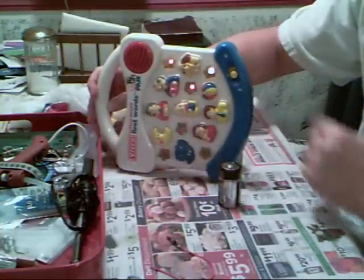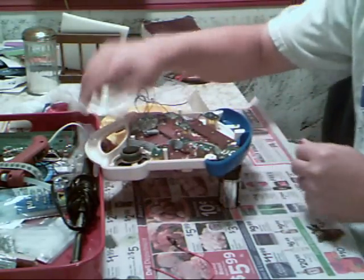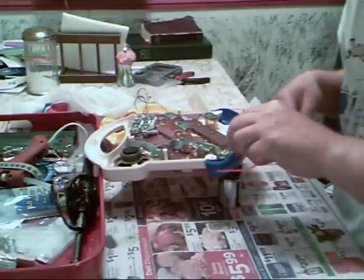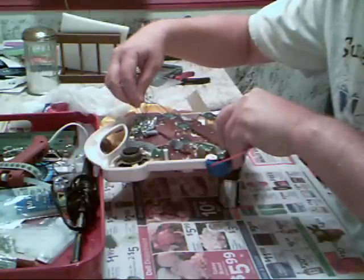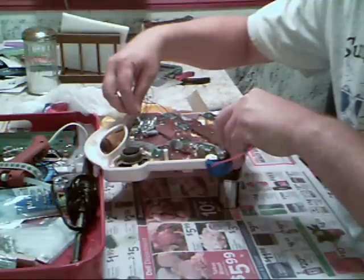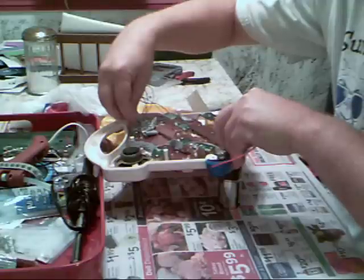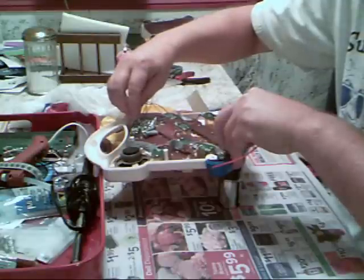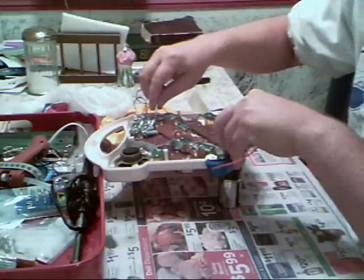So you have an idea. Alright, now this is what it's going to sound like when we bend the circuits. Let's go.